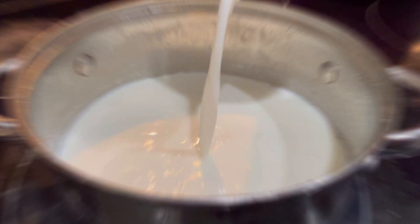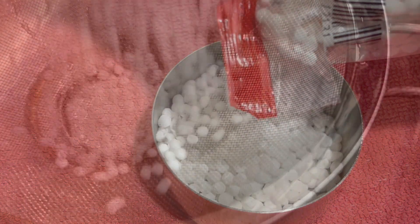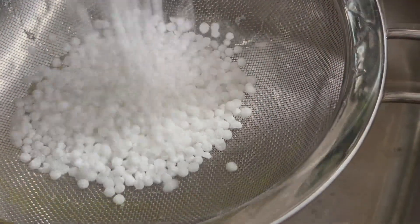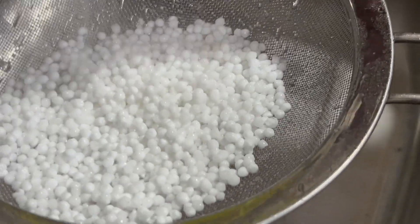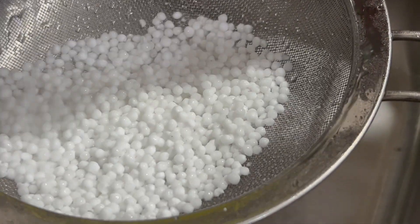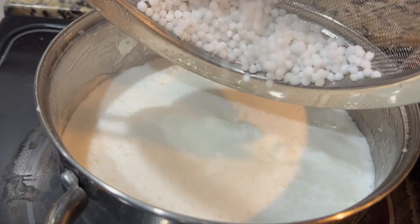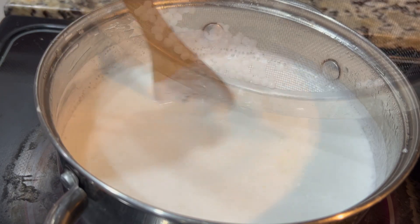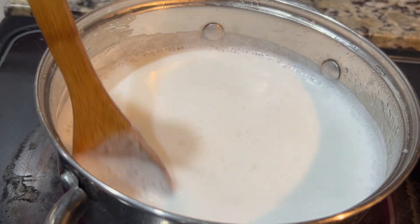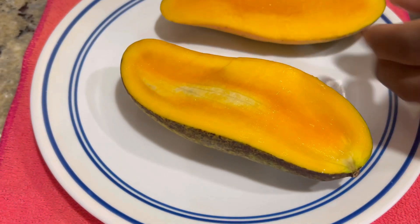I'm gonna start by heating up two cups of whole milk, and we're gonna go in with a half a cup of our tapioca pearl or sago. Give it a quick rinse, then add it to our warming milk as we bring up the temperature, and we're gonna continuously stir this to prevent it from catching on the bottom.